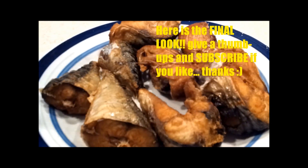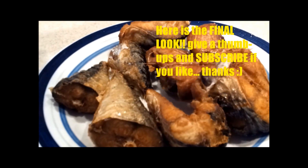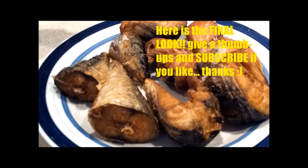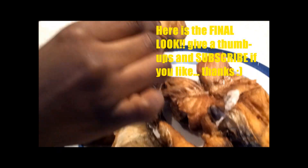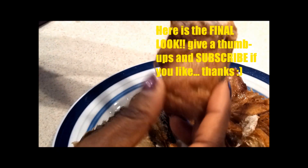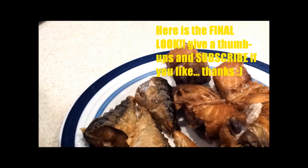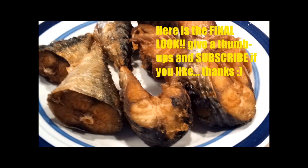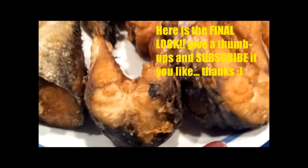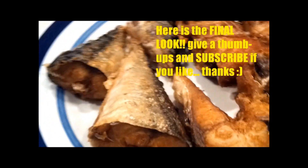Hey, my YouTube lovers! Here's the final look of the mackerel that I just showed you how to fry. Doesn't that look good? You can see that's how you know it's cooked. Anyways, I hope you've enjoyed this video and I hope you eat it with a nice sauce. That's it — thank you!